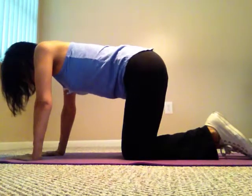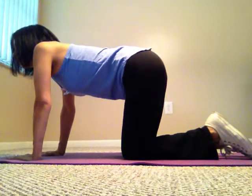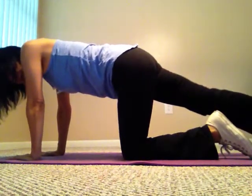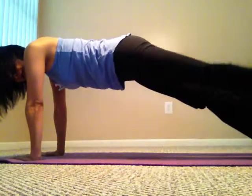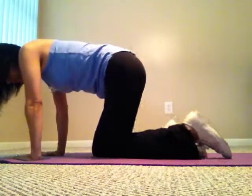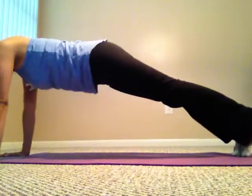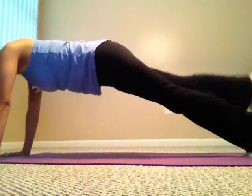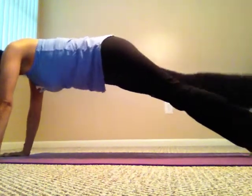Now for exercise four — bring one foot out behind you on your toes, keep your hands where they are, then bring the other foot to meet it. Now you're doing a straight arm plank. One leg up, then the other, and keep doing these for as many reps as you can hold.